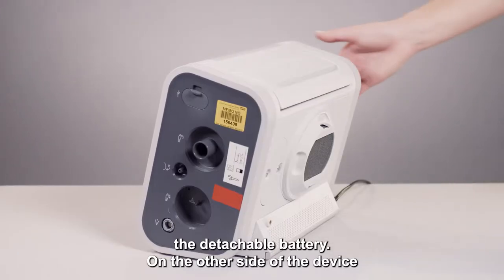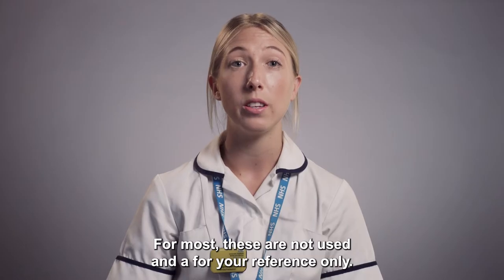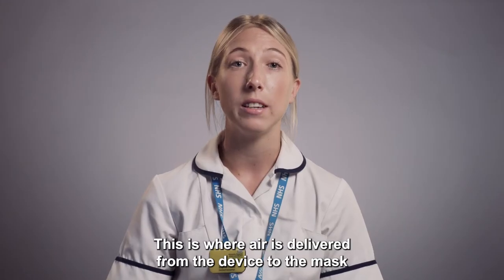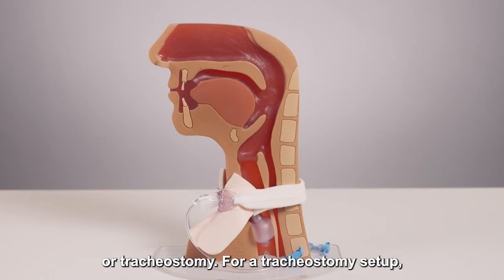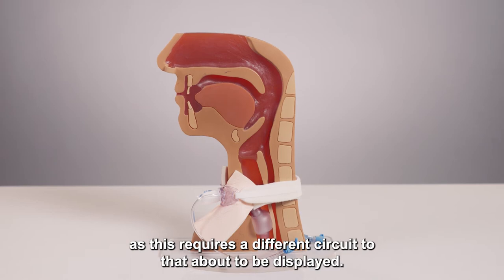On the other side of the device is an additional USB slot along with ports to attach a variety of circuits. For most, these are not used and are for your reference only. The air outlet is located on the side of the device. This is where air is delivered from the device to the mask or tracheostomy. For a tracheostomy setup, please refer to the additional training video as this requires a different circuit.